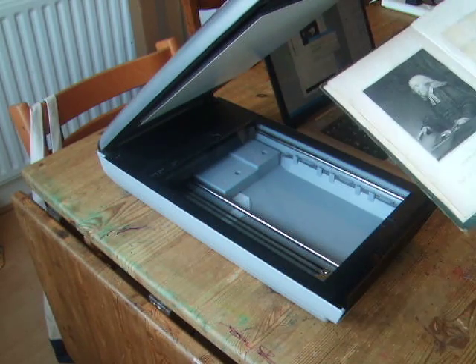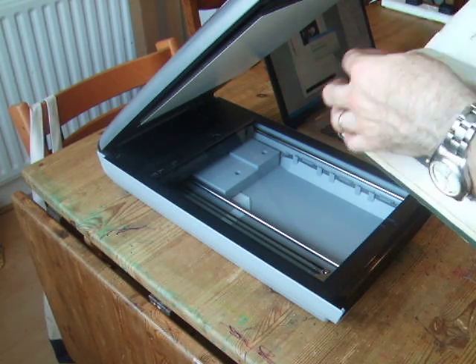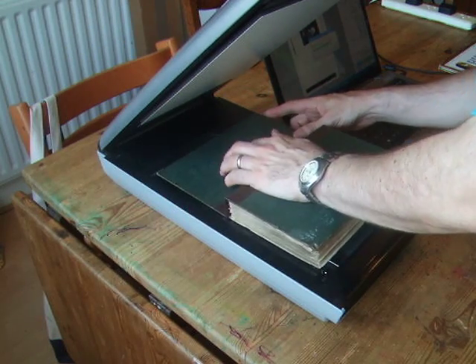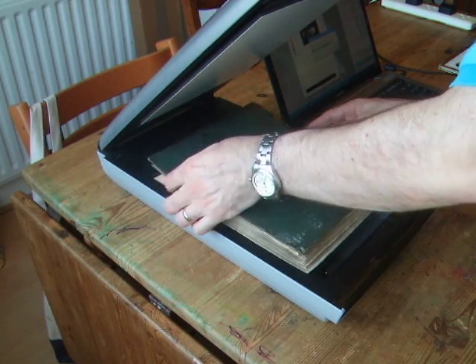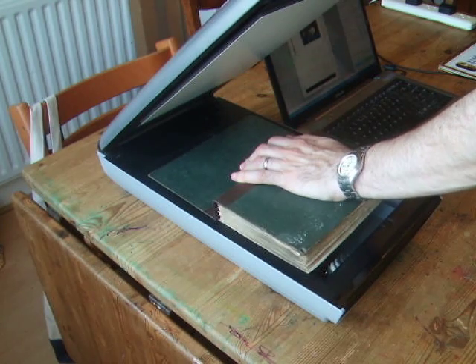So I am going to move to the next page, being careful to place it back in the same place each time so that all the images will be aligned properly.